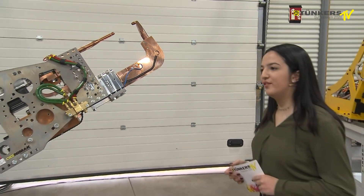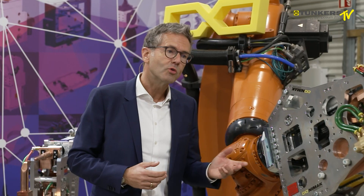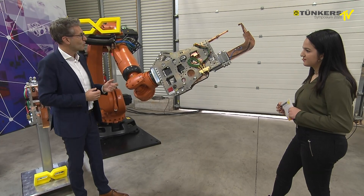One of our biggest customers is Magna, but also Volvo, Ford, and other tier-one OEMs who don't have their own gun standards use our multi-frame gun.